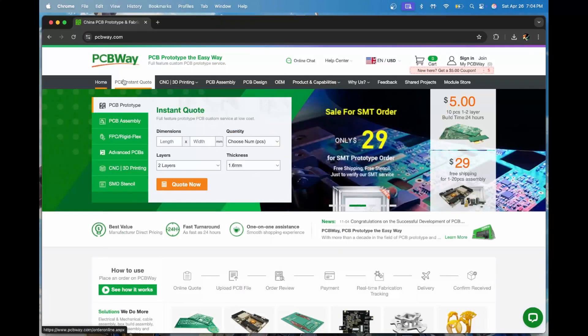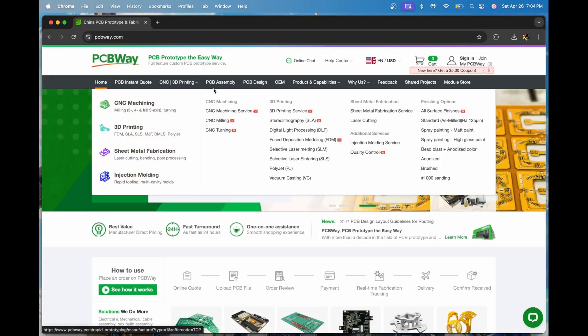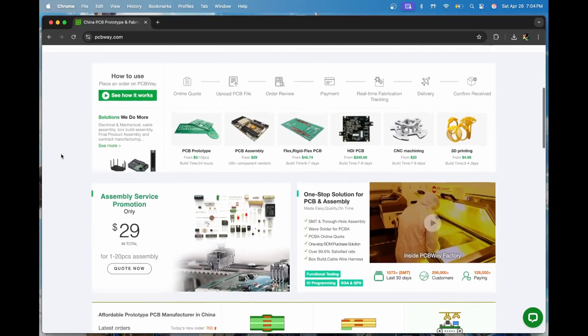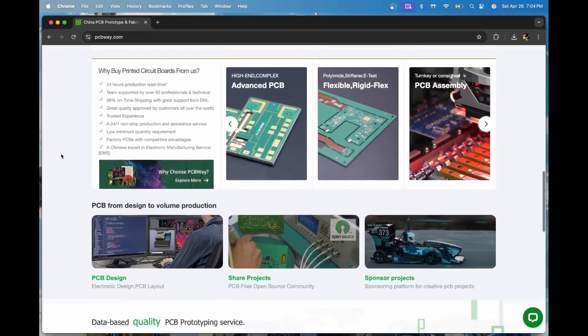Before we get started, a quick shout out to today's sponsor, PCBWay. Whether you're building your own custom Flipper add-ons, messing around with DIY electronics, or just need some high quality PCBs fast, PCBWay has your back. They've got 3D printing, CNC machining, and even assembly services if soldering makes you sweat. They're affordable, fast, and super easy to work with — check them out at pcbway.com, link in the description below.